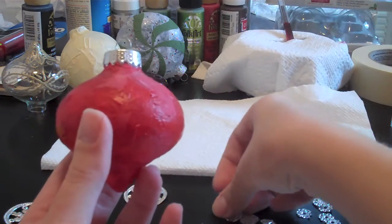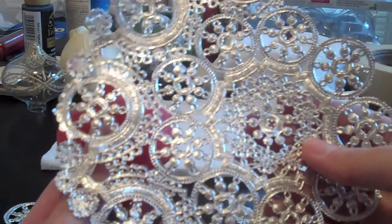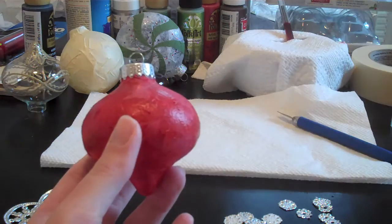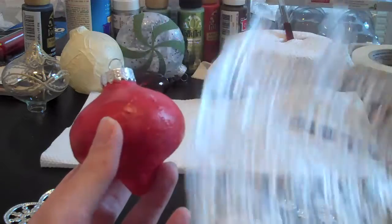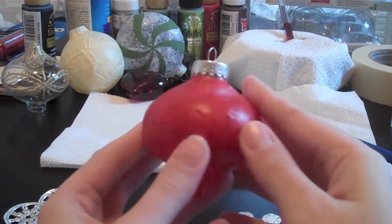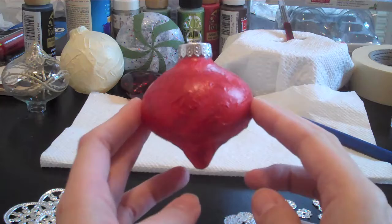I have cut out pieces from a paper doily that you use to put cakes on and stuff. So I have pieces that look like this, and like curvy sections. We're going to take those pieces of the doily and Mod Podge them onto the ornament all around in some sort of design that I haven't really thought out yet.